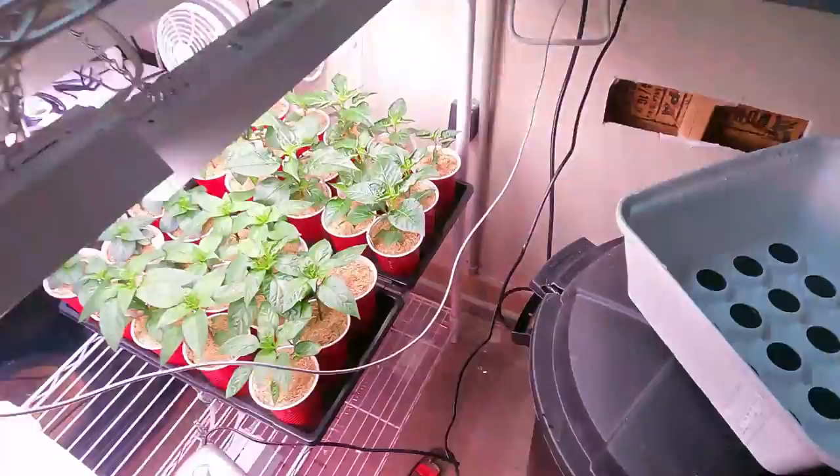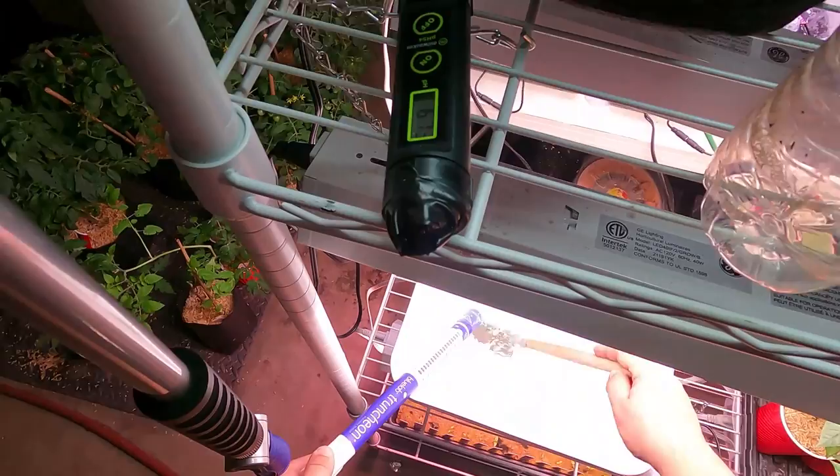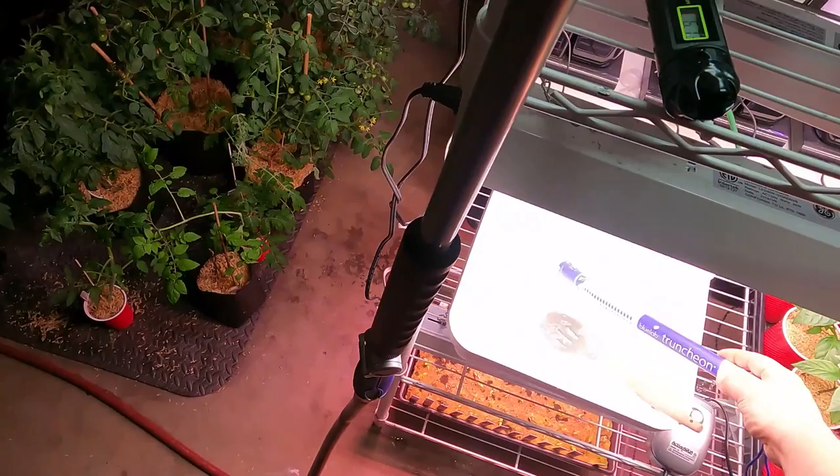After about three weeks, I'm using the Bluelab Truncheon — it's a pretty sweet way to check your nutrients down to the parts per million.